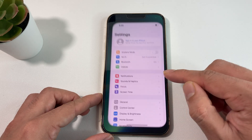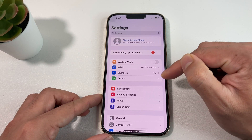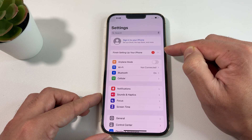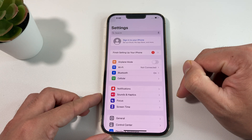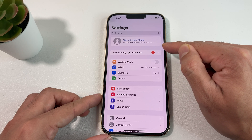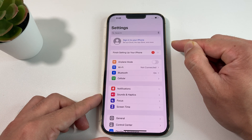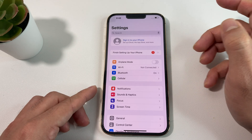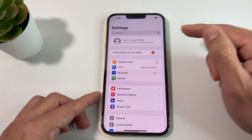Now once you have done that, you're simply going to go to your name at the top and click on it, then at the bottom you're going to see the sign out option. You're going to sign out of your account, because if you erase it while signed in, it's going to ask for your email and password again when setting it up. Make sure you're signed out — your Apple account has been disassociated and cleared. This is really important because Apple wants you to sign out before you reset, so that if someone were to take your device, they wouldn't be able to use it without your password.